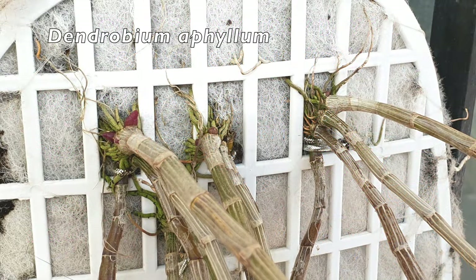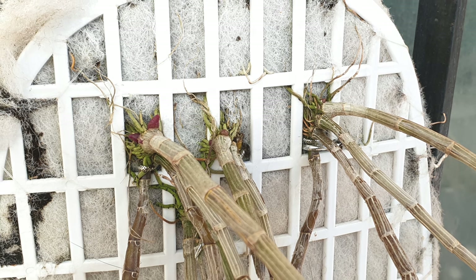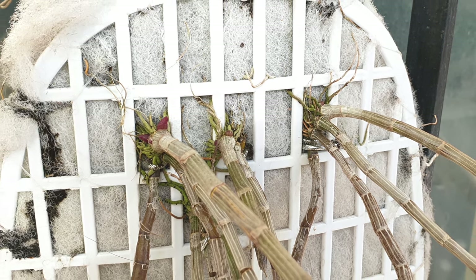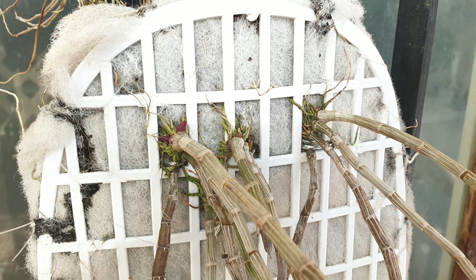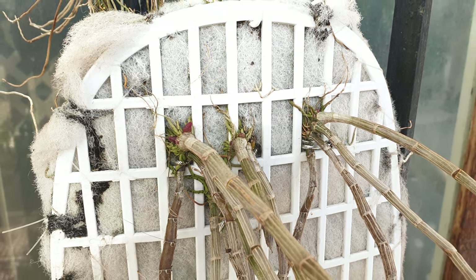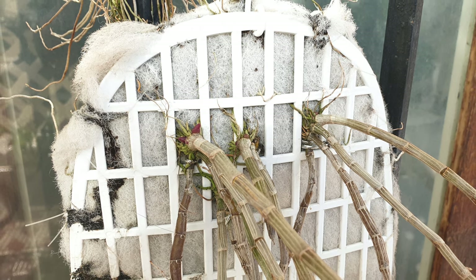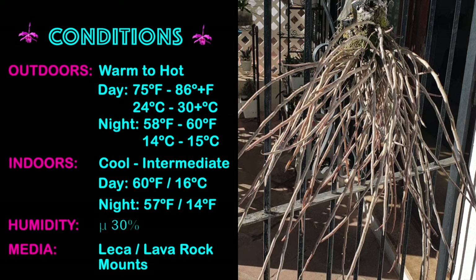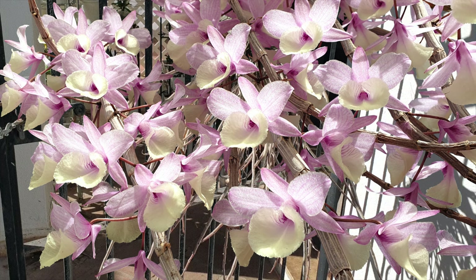And then we have Dendrobium aphyllum. What you're looking at is the class of 2019 keikis bursting into active growth, meaning they are getting calcium and magnesium first and foremost just to make sure that the little cell structures that are coming will be strong enough to sustain themselves and not die off if temperatures were to drop again before they've hardened off. Calcium and magnesium is a big factor for these orchids this time of year. Meanwhile, aphyllum can live outdoors all year round and tolerates temperatures going down to 5 degrees Celsius. When you look at these sticks, it doesn't look like a pretty sight, but my brain is already seeing a mass of pink blooms on these sticks.